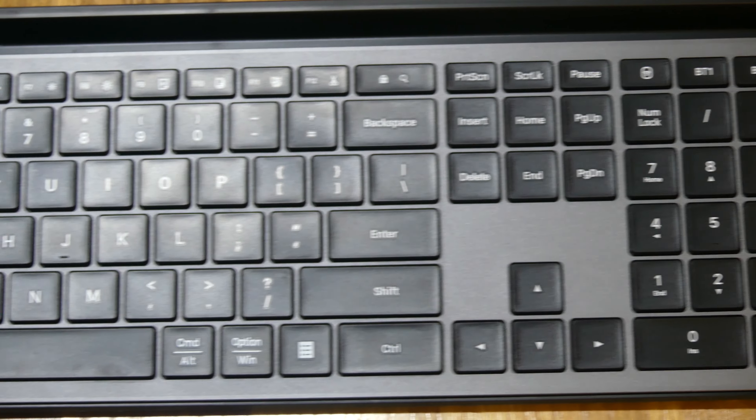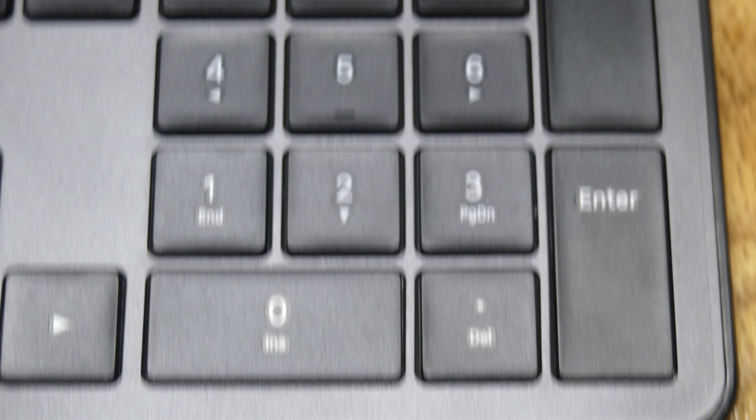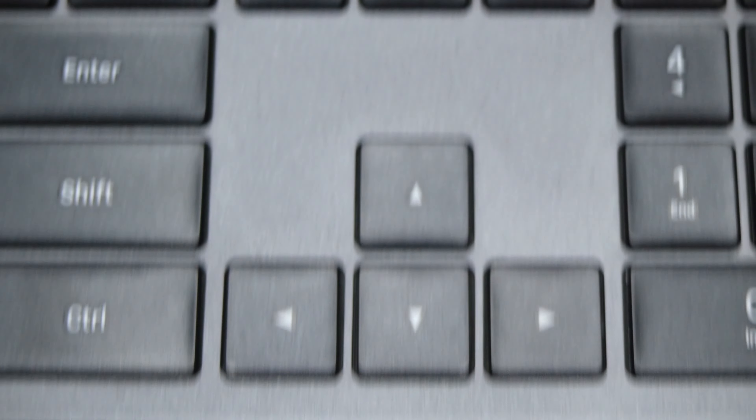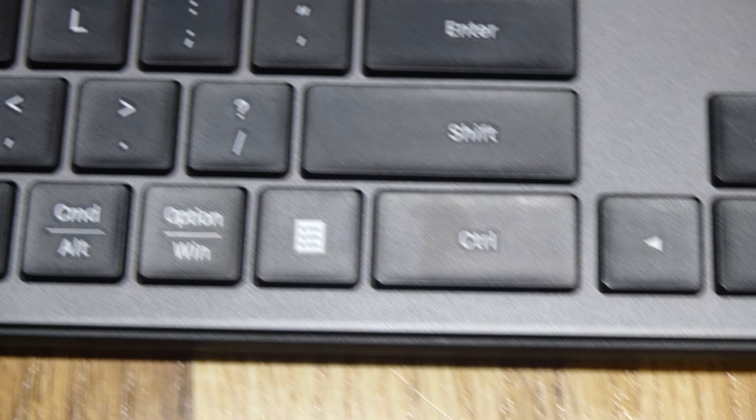This cordless keyboard lasts up to 12 months and needs just two AAA batteries. Obviously, the more you use it, the less lifetime it will get in its battery run, but for the most part the battery life should be good. It also does have a sleep mode so that when you're not using it, it won't be draining the battery life.